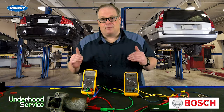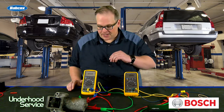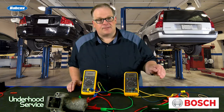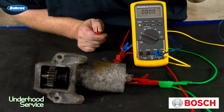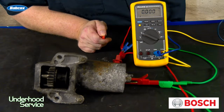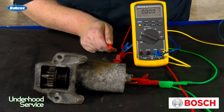The next step is to do a voltage drop test. To perform a voltage drop test, you want to attach your voltmeter to the positive side of the battery and the positive post on the starter. Then you'll see zero volts on your meter. To do a voltage drop test, you've got to load the circuit, so you've got to use the starter.